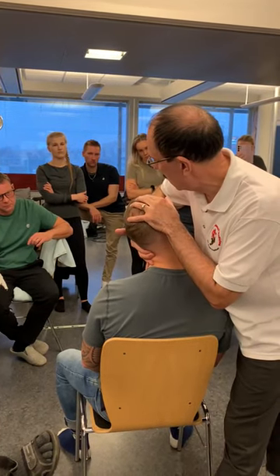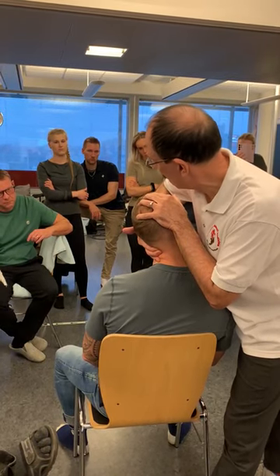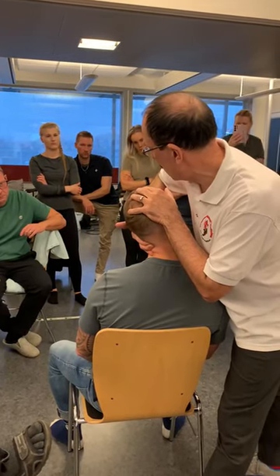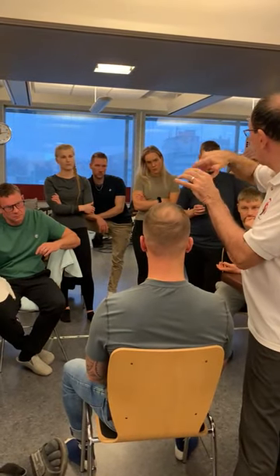Rotate the head round, translate slightly so the patient's shoulder comes into your abdomen. Then ask the patient to look up at you, and then just flip round and move C2 and C3.